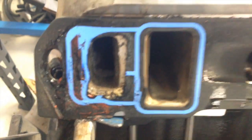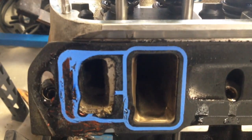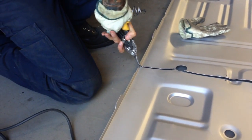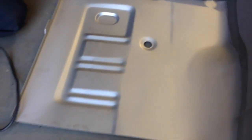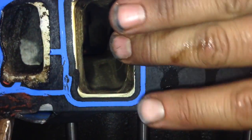Looking down the port — I'm going to put a light on. There's a light on looking down the port. Look down the port. That's the water jacket. That's the port.